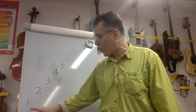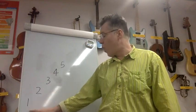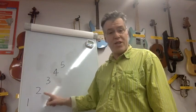Great, now let's turn it into a pattern. So we're going to go one; one, two, one; one, two, three, two, one.